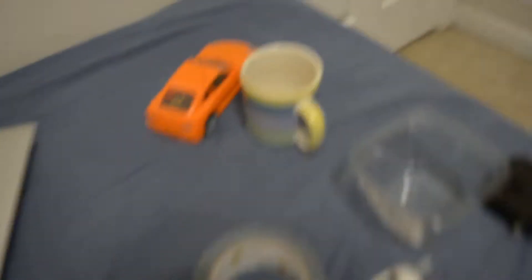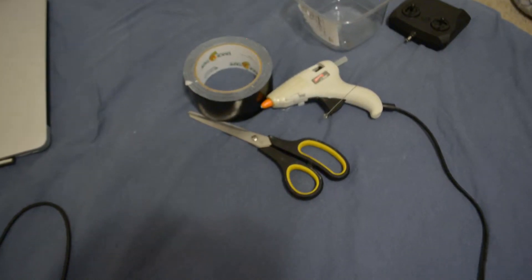The computer's not part of it, it's just these. I've got a car, a plastic container, and a controller for the car, duct tape, glue gun, and scissors.